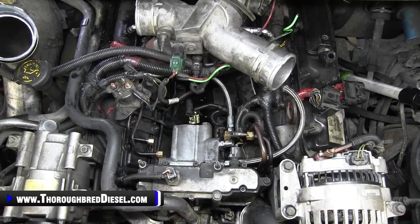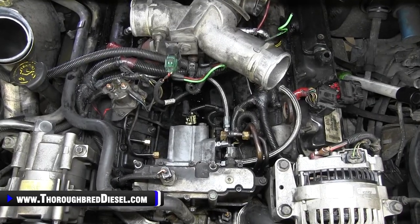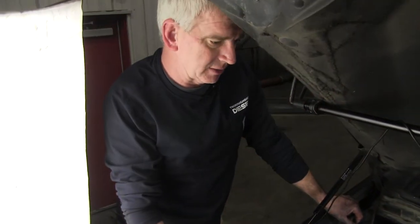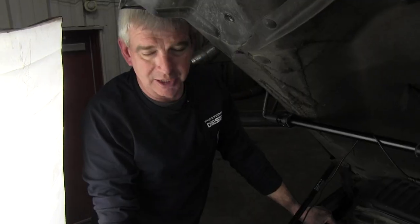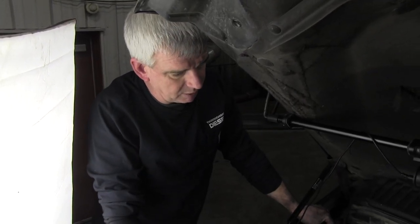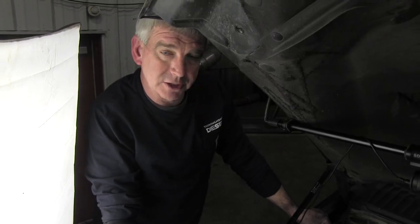If you have any questions about 7.3s, CNC Fabrication products, or the three-line kit, just give us a call. This is one of our most popular selling products — big shout out to CNC Fabrication for the kit. Thanks for watching.